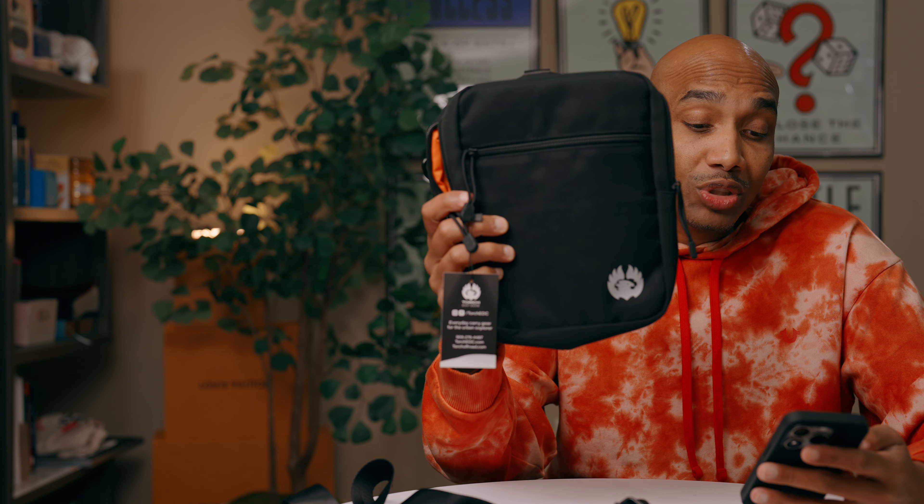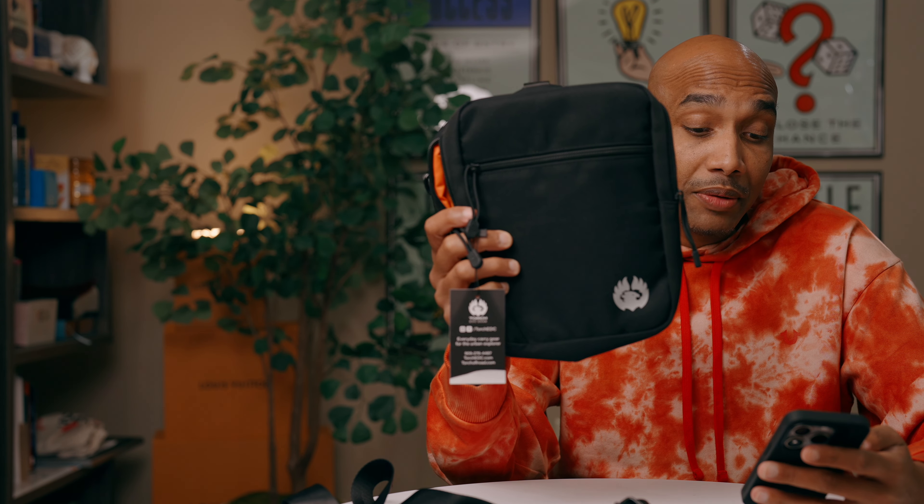This is the bag. It's well constructed and made pretty well. Reading directly from their site: the material is D100D high density polyester. The interior is a high visibility orange nylon lining — so it's black and orange — so you can see what you've got and you're not missing anything.